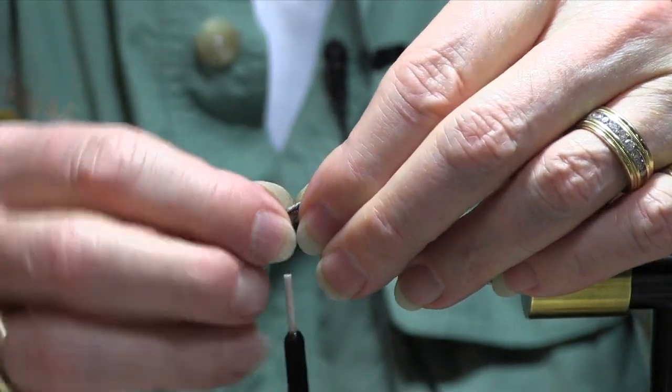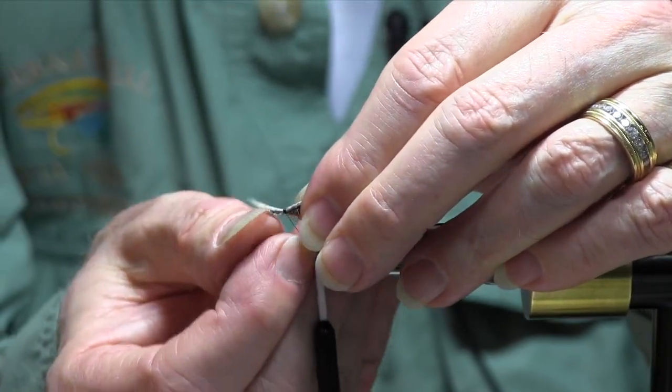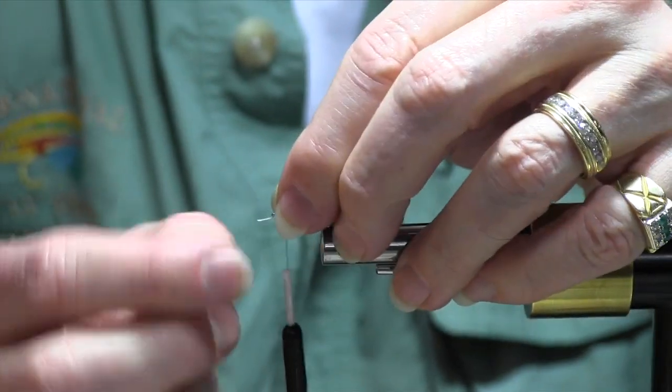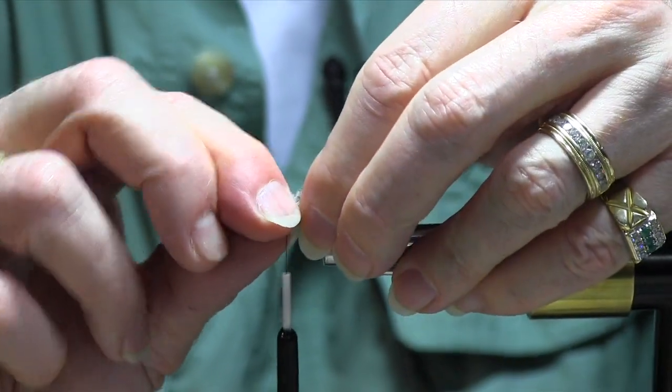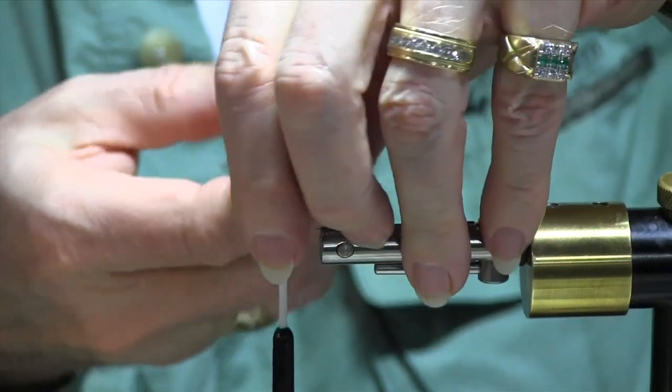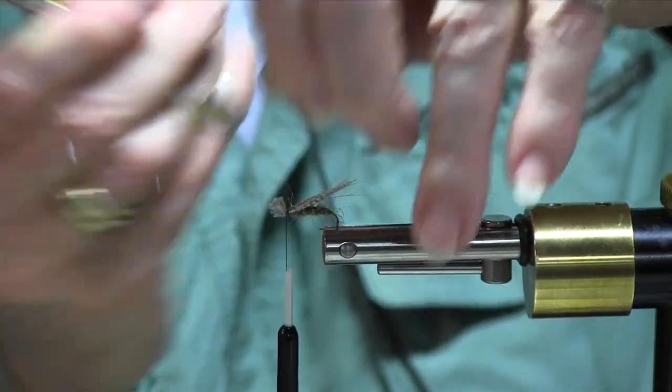Tie them down with a couple wraps. Take your excess here and just prop it up — push it back, push it up, like so. And then trim it.